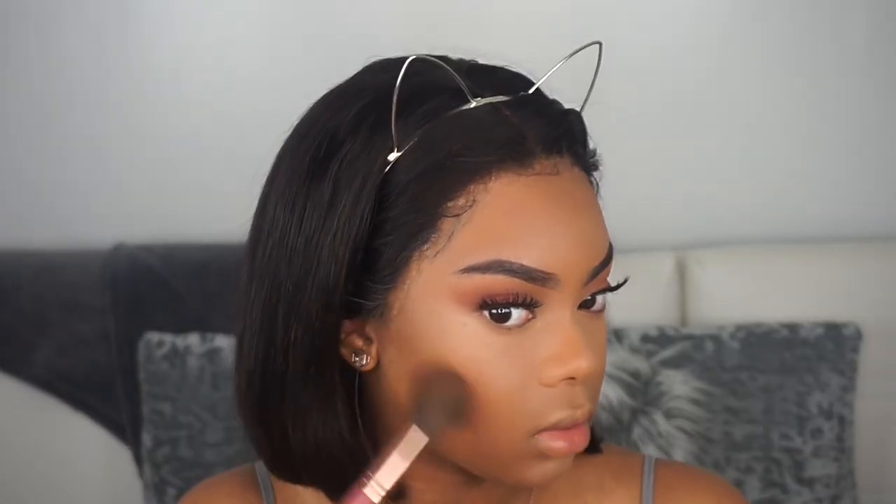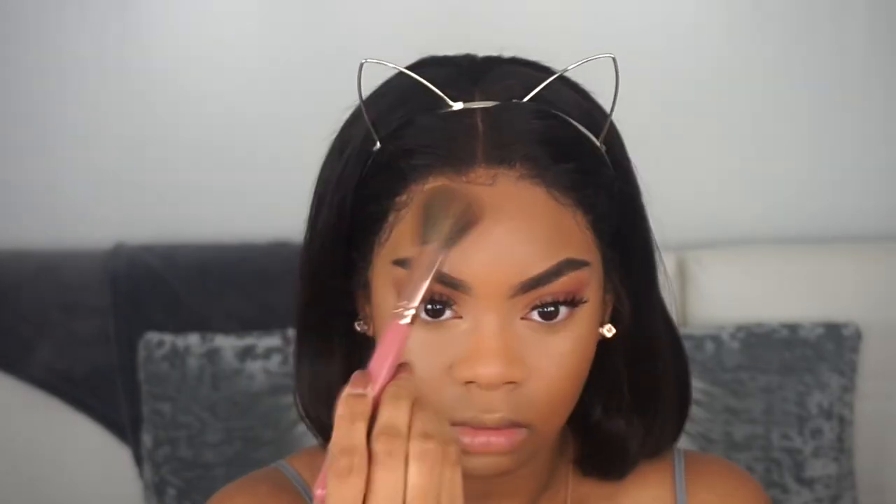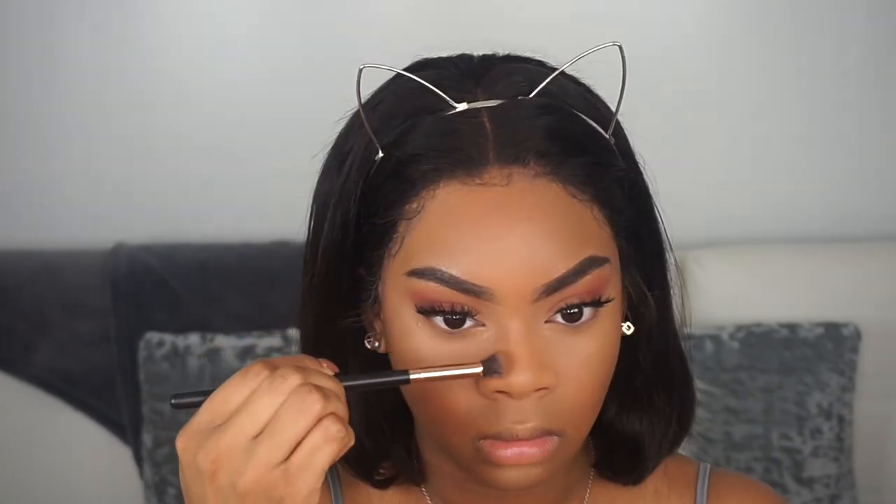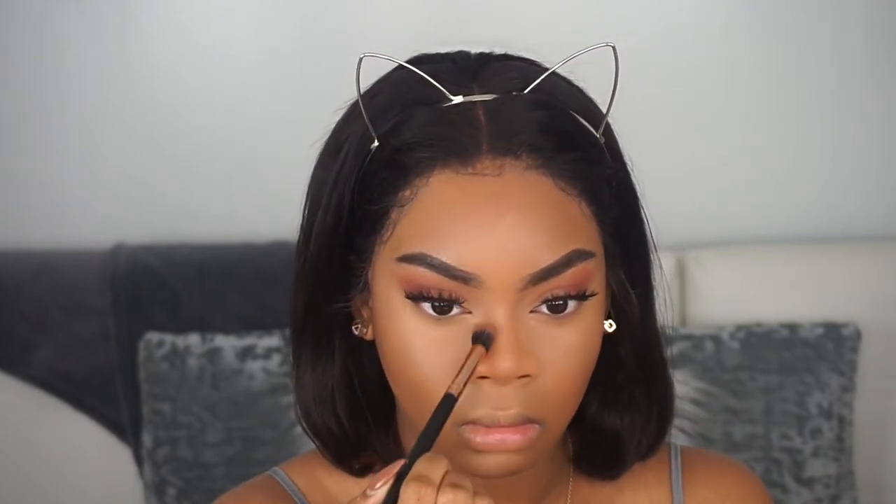I'm going in with the Ray Ray collab with BH Cosmetics and using that contour shade over all the areas where I applied my cream contour. I absolutely love this contour shade — it's so bomb. I'm also doing a little nose contour to snatch my nose. This color is so good for contour.